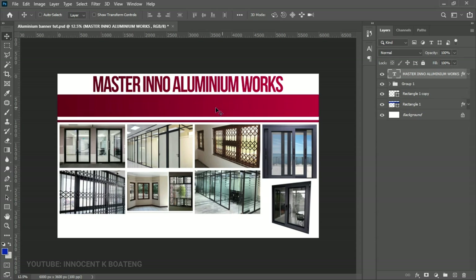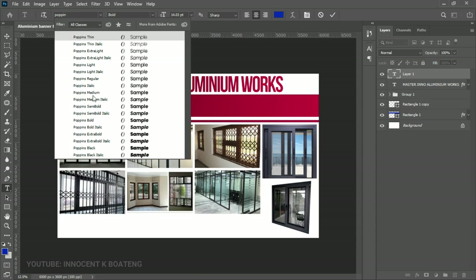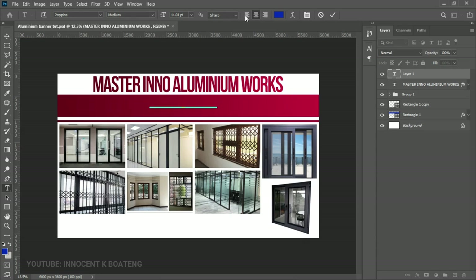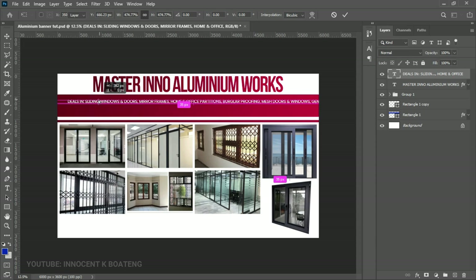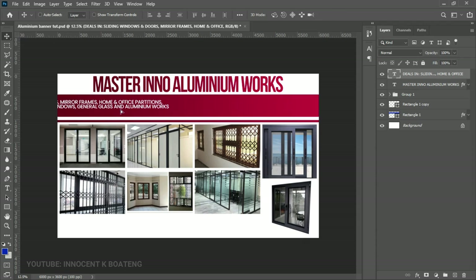The next text to add is the services line above the company name. Press T for the Text tool, left-click, and this time choose Poppins — Poppins Medium will be fine. Paste the prepared text, change the alignment to left-aligned, change the color to white, and click OK. Press Ctrl+T to resize it larger. Trim the text down to just two key service points, increase the font size more, and bring the second line down as well.